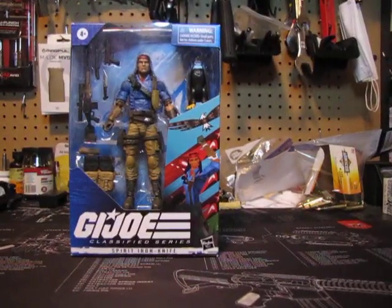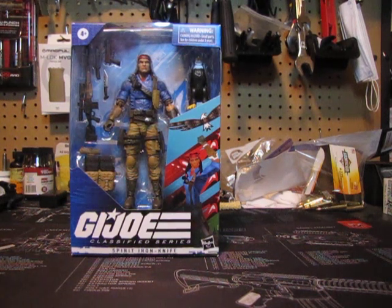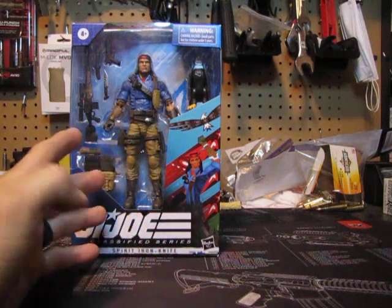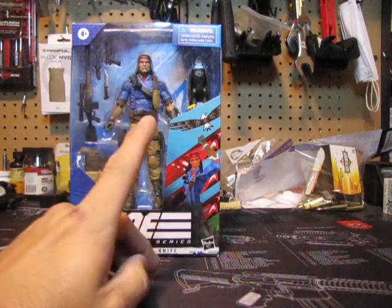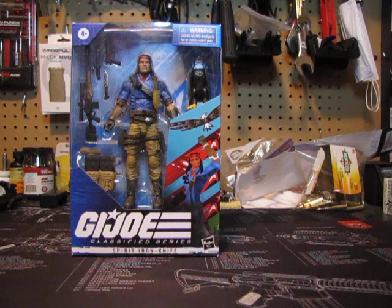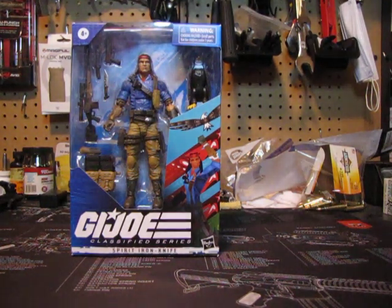This is Spirit Iron-Knife — I really think they did a great job with this figure. He's wearing Union blue with khaki trousers, and he's got a gauntlet for his eagle. If you see up here, that's the eagle — that's Freedom. Any GI Joe guy knows this. I think this is one of the best ones I've ever done. He's got a very iconic American look. He's naturally Native American; I can't remember what nation the character Spirit belongs to — I want to say maybe Navajo.